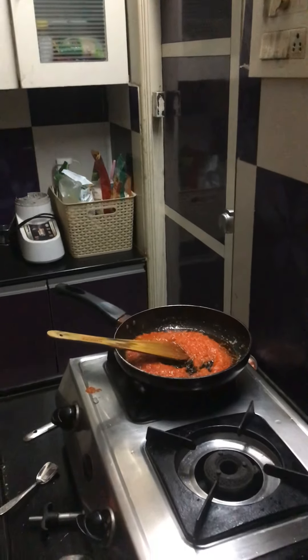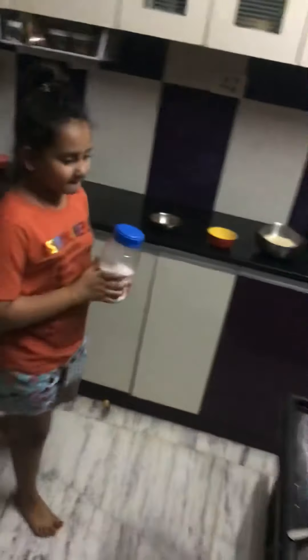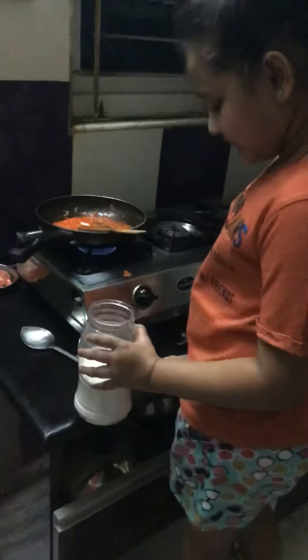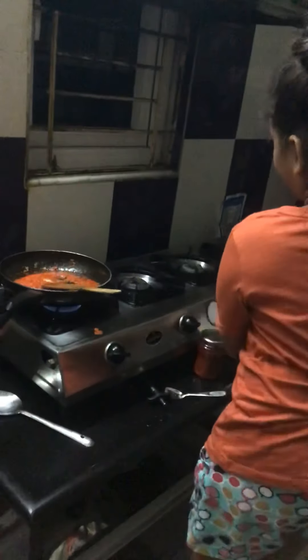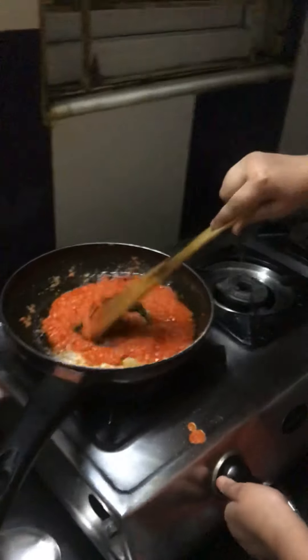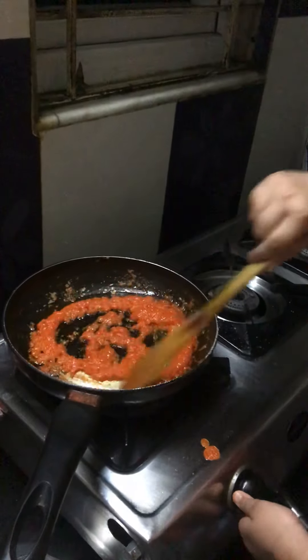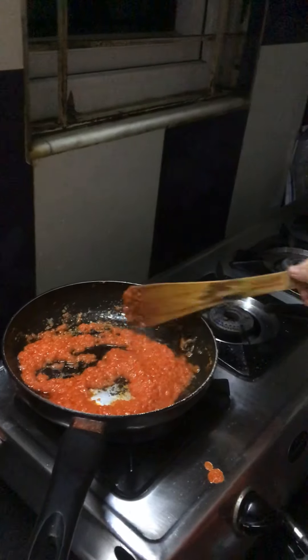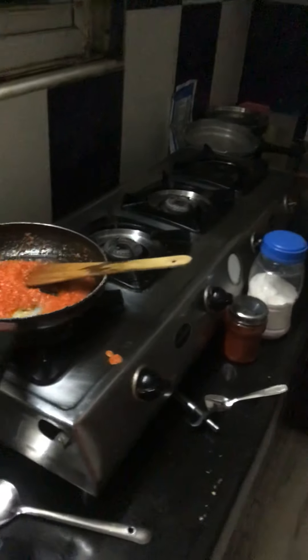I'm going to add a little more salt because sometimes the bell peppers can be a little sour or sweet. Oops, my cap fell off — sorry guys! Now I'm going to mix and strain this sauce. Now that the sauce is fully thick, I'm going to add my suji pasta into the sauce.